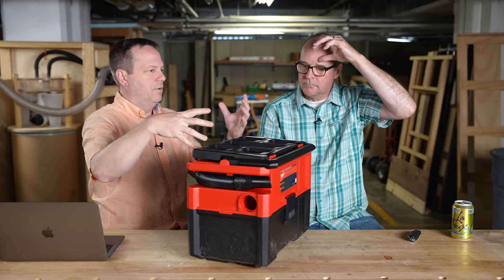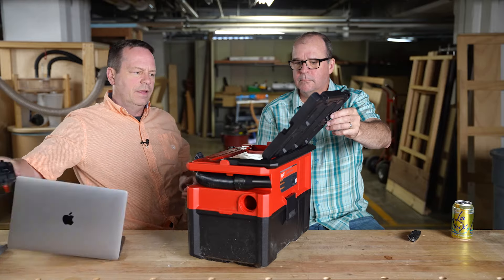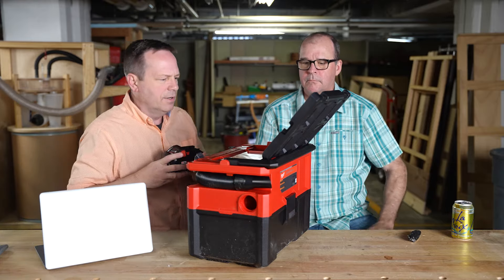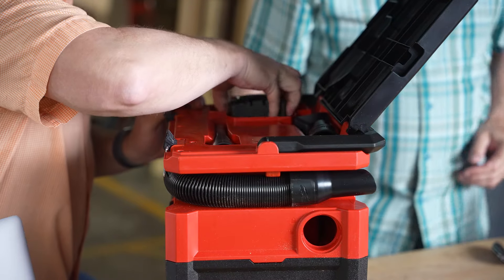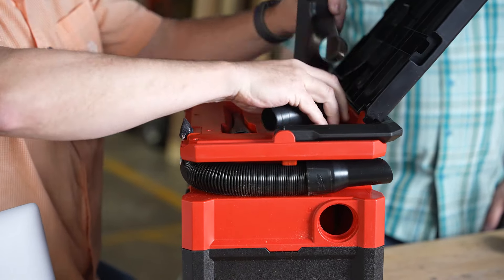It works with their Pack-Out system, so you can rack everything together in a kind of sustainer style. You can drop a battery in and everything stores nicely.